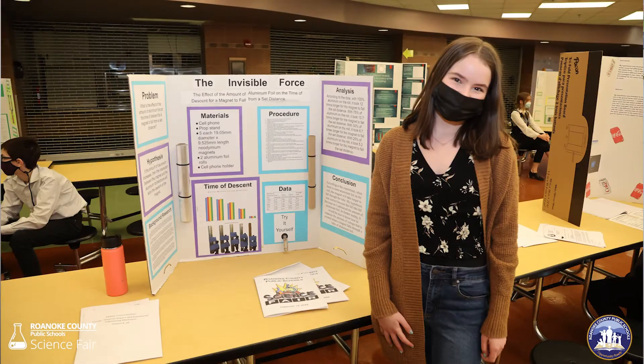The purpose of our experiment was to learn the interaction between the magnet and aluminum foil electrons. What we did was we dropped a magnet between 100%, 75%, 50%, 25%, and 0% of aluminum foil. What we found out is that with 100% aluminum foil, it takes 12 times longer than with no aluminum foil.